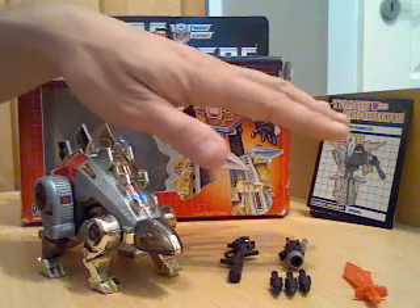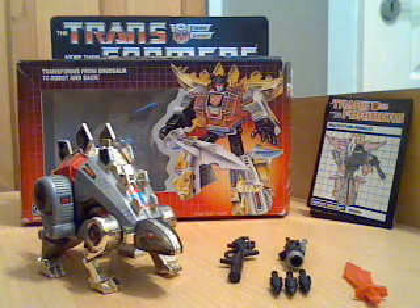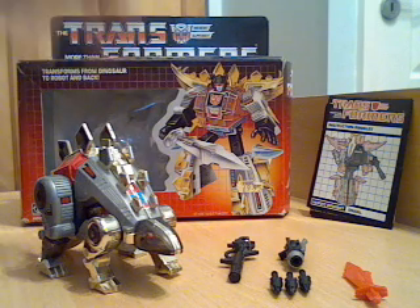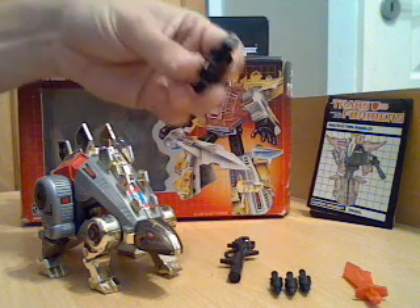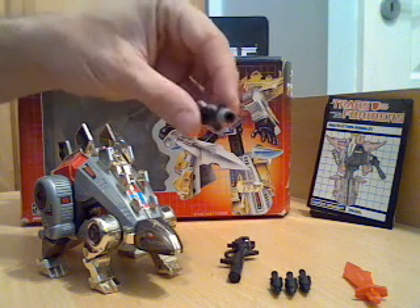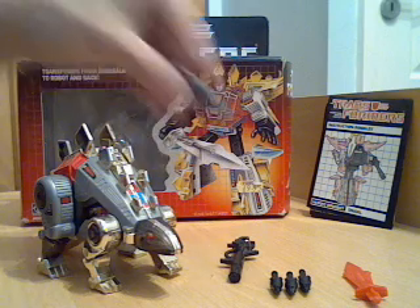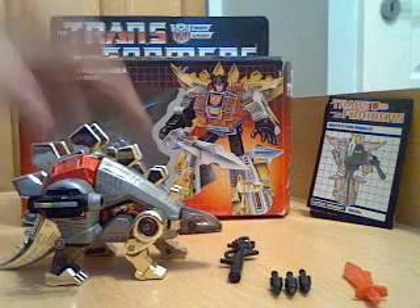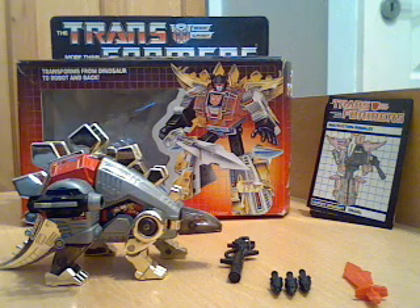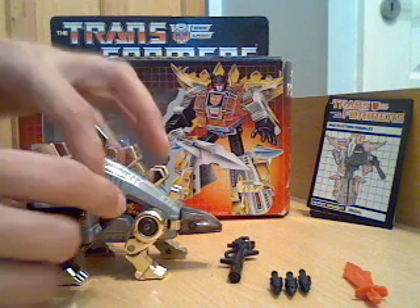But they are completely all original and that's as he came originally to me. One thing that I will note: although that looks like a handheld rocket launcher in this version, he's the same as Slag in that it can fit into a hole on the leg, so you can have it as a shoulder-mounted weapon or as a hip weapon in dinosaur mode.